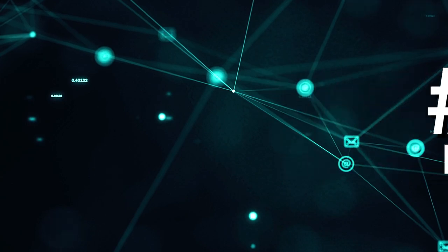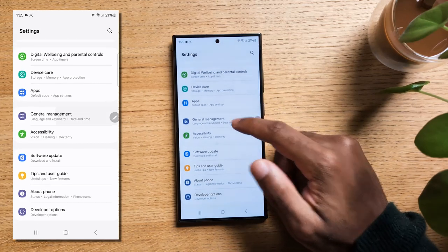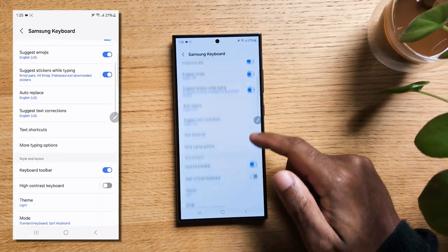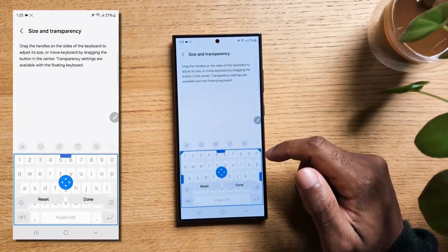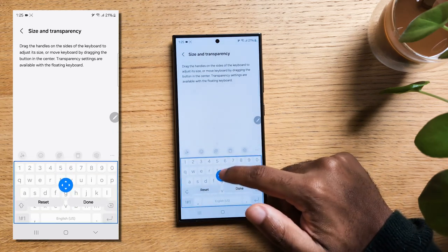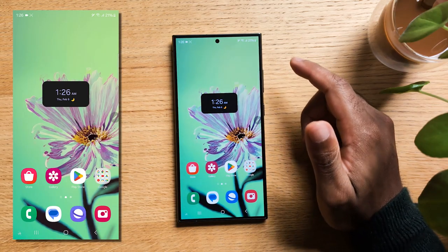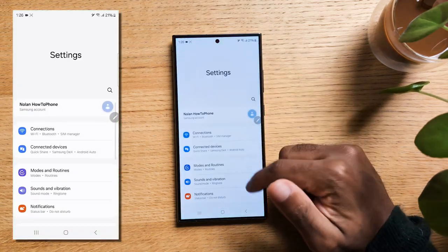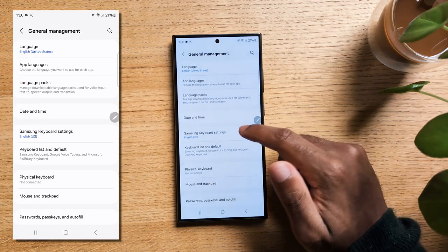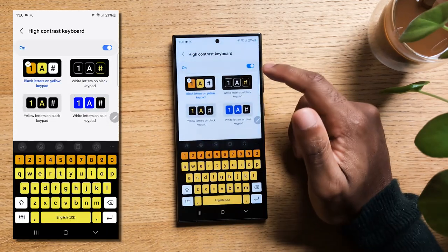Did you know you could increase the size of the keyboard? Swipe down from the top and hit the gear icon to open the settings, scroll down and tap on General Management, now tap on Samsung Keyboard Settings. Scroll down and tap on Size and Transparency. You can now increase or decrease the size of the keyboard, but also move it up with empty space below if you'd prefer. And did you know you could change your keyboard colors to increase its contrast? Scroll down and tap on High Contrast Keyboard — turn it on to get four high contrast choices.